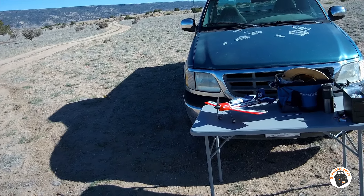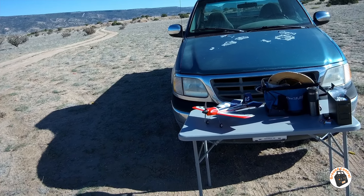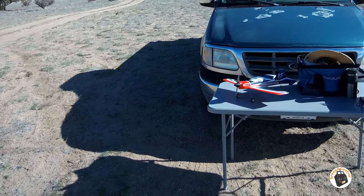It's fantastic — sub-250 gram 2S brushless. All right, thanks for watching and I will see you in the air.